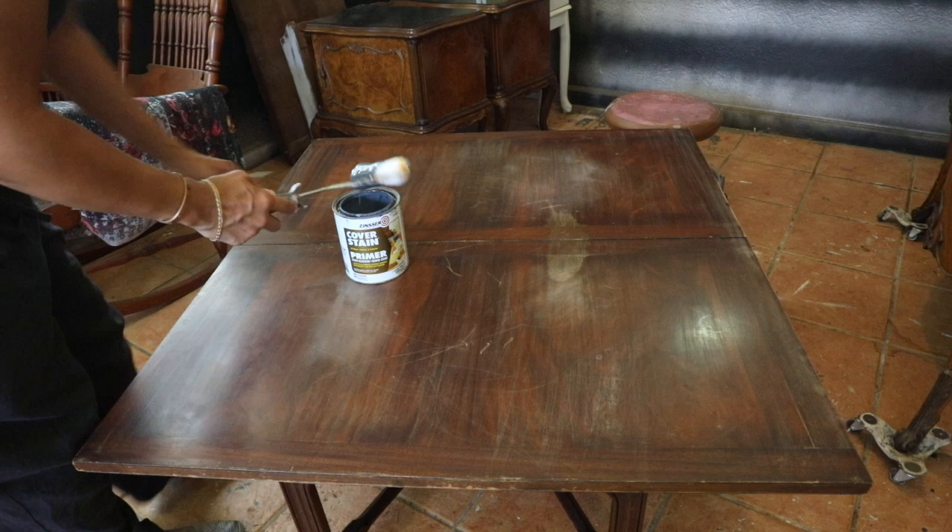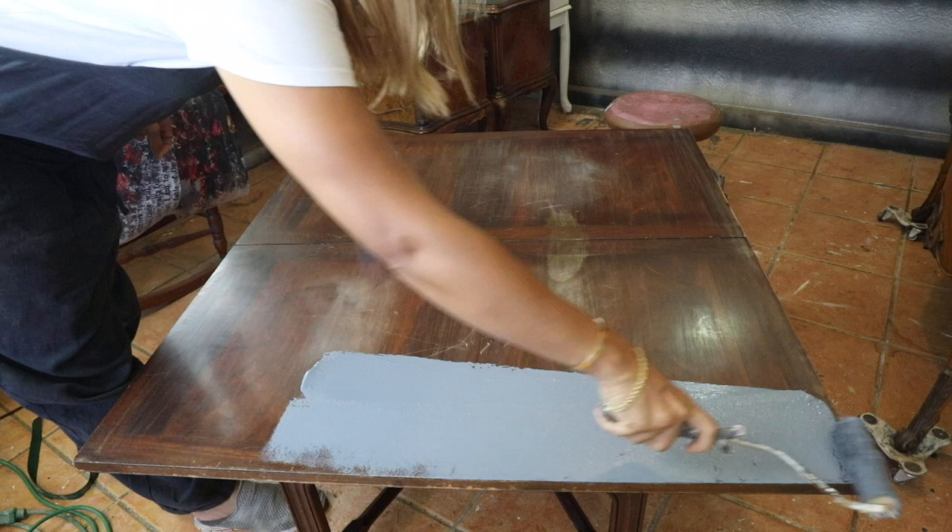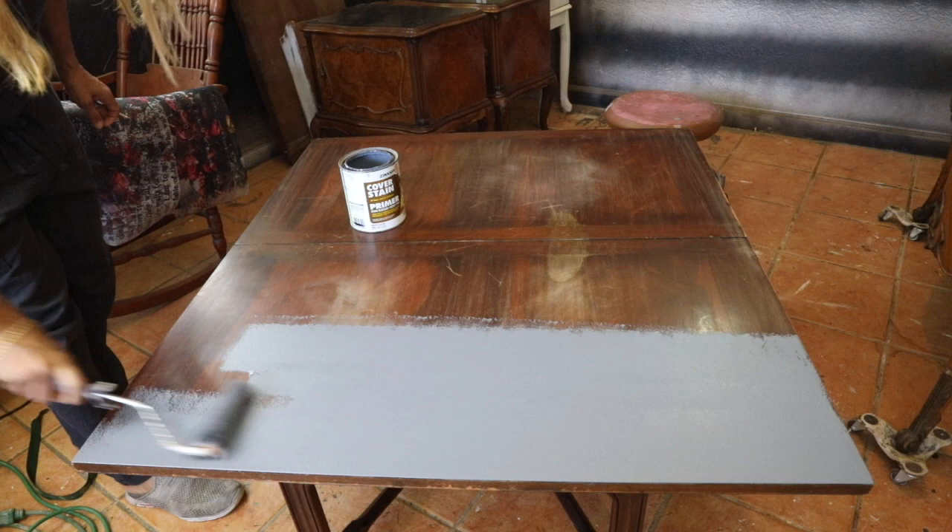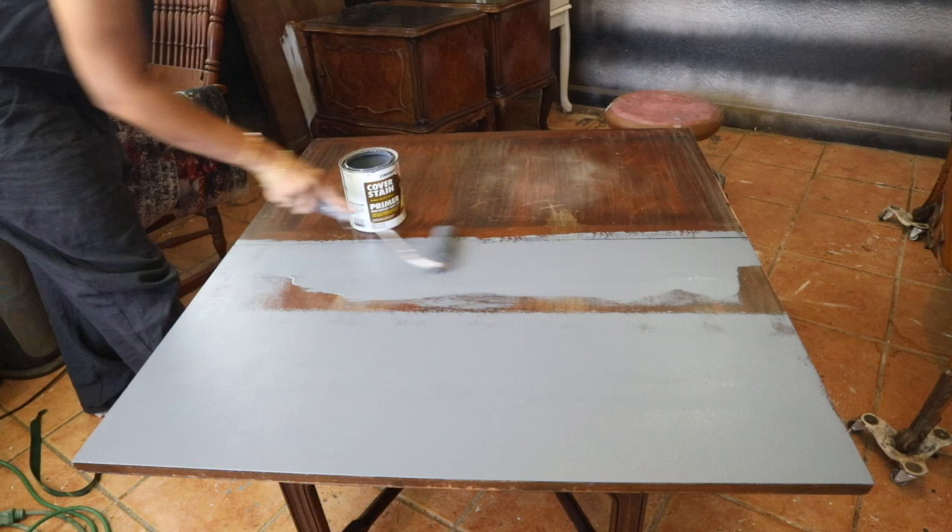I did a light sanding on the table and then started priming, using the Cover Stain primer by Zinsser — it's oil-based. I'm using a regular roller that I got from Amazon; I do recommend this roller for dark colors.